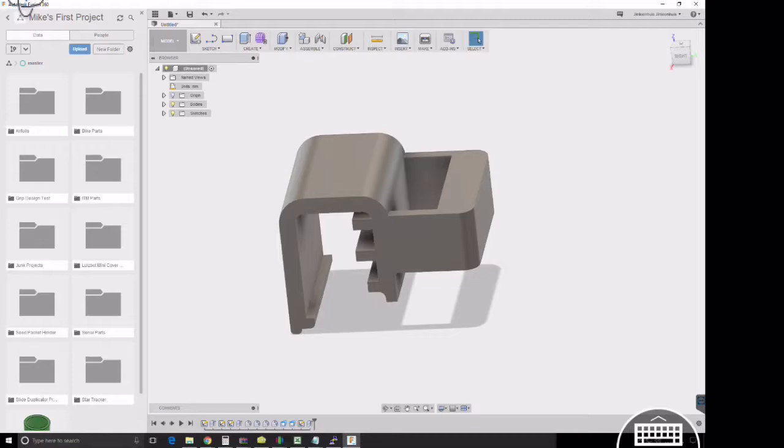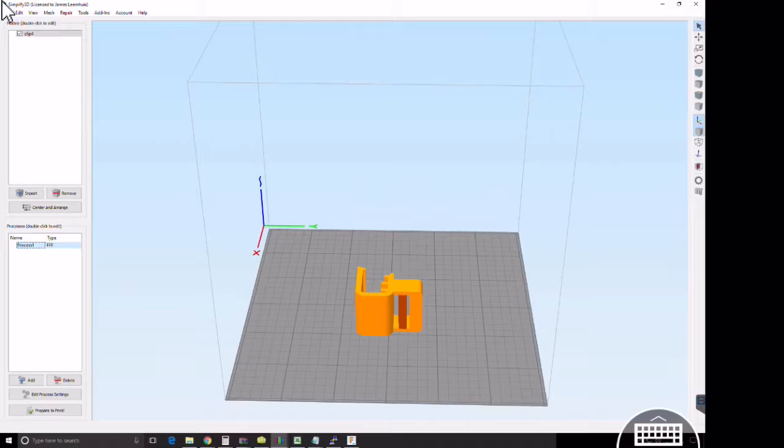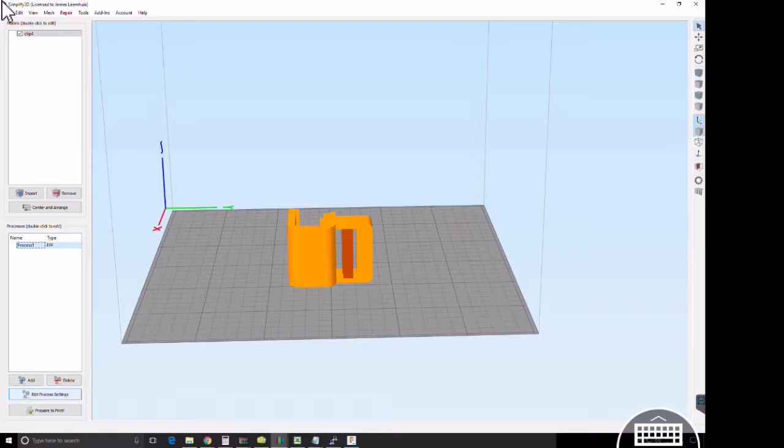So we went into Fusion 360, designed up a clip in about 20 minutes using my calipers, went and measured the fish tank, sketched this up first try, and put it into Simplify 3D. You can see here how I laid it on the bed.